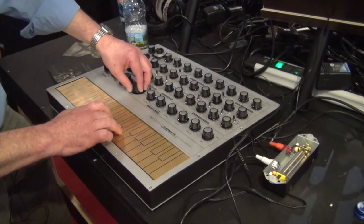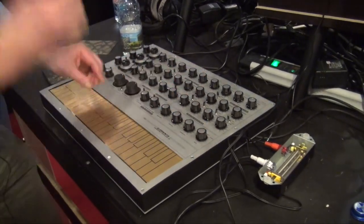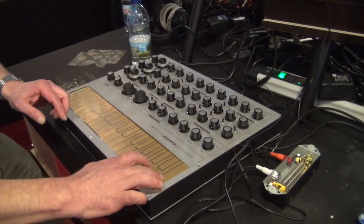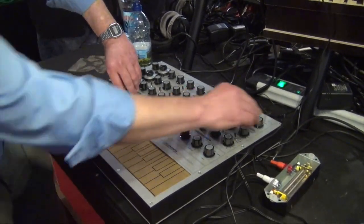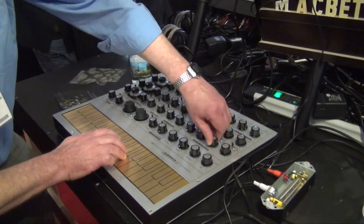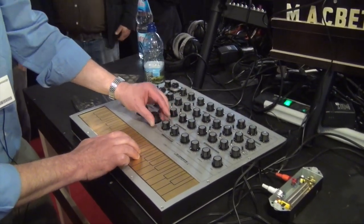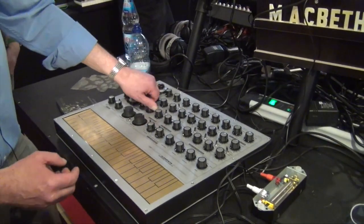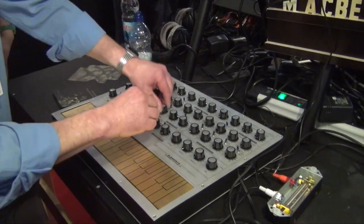Got sample and hold going on here. I'm going to put it into its repeat mode. It has an analog ring modulator — let's have a listen to this. The analog ring modulator has two sine waves coming from these oscillators into there.